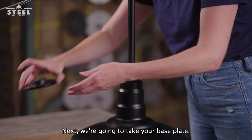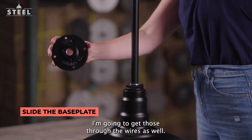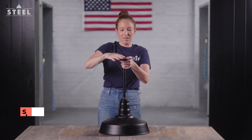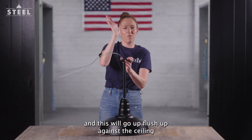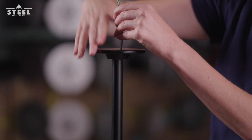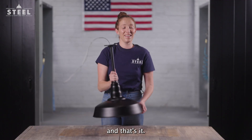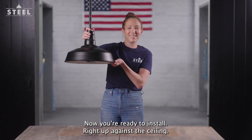Next, you're going to take your base plate. We're going to get those through the wires as well. Spin this on, and this will go up flush against the ceiling. And that's it — now you're ready to install right up against the ceiling.